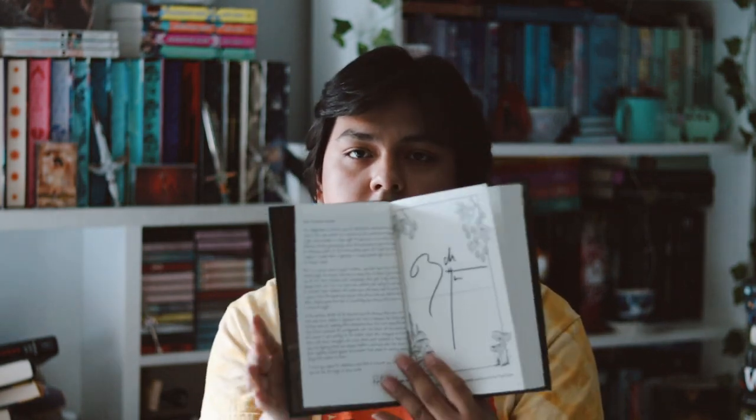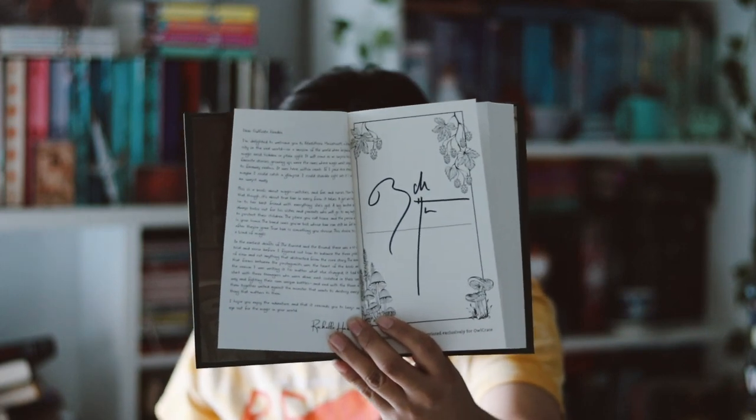We have a bound-in author letter that is also signed by the author, which I love! I hope they keep doing that for future books. The one thing I'm waiting for is for OwlCrate to give all their books spray edges or stencil edges — there are no special edges on this one, which is rare for them. But regardless, I really love what they did with this book.